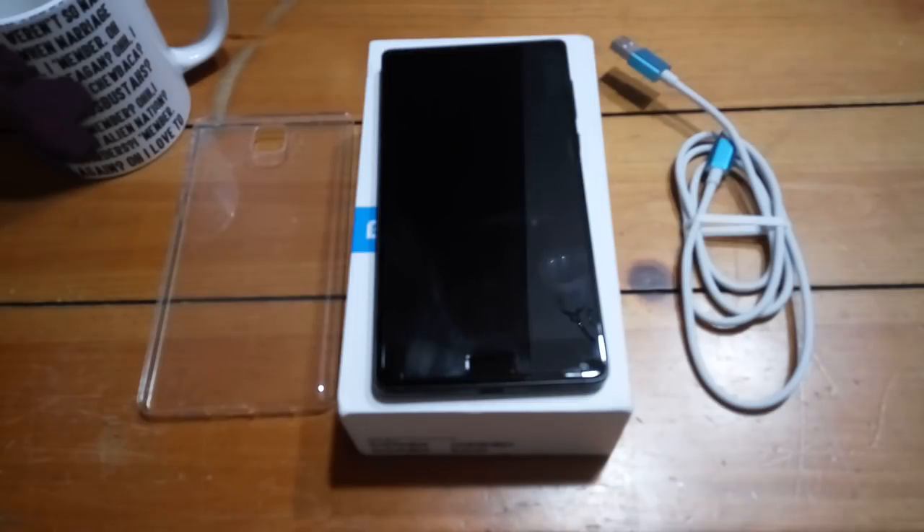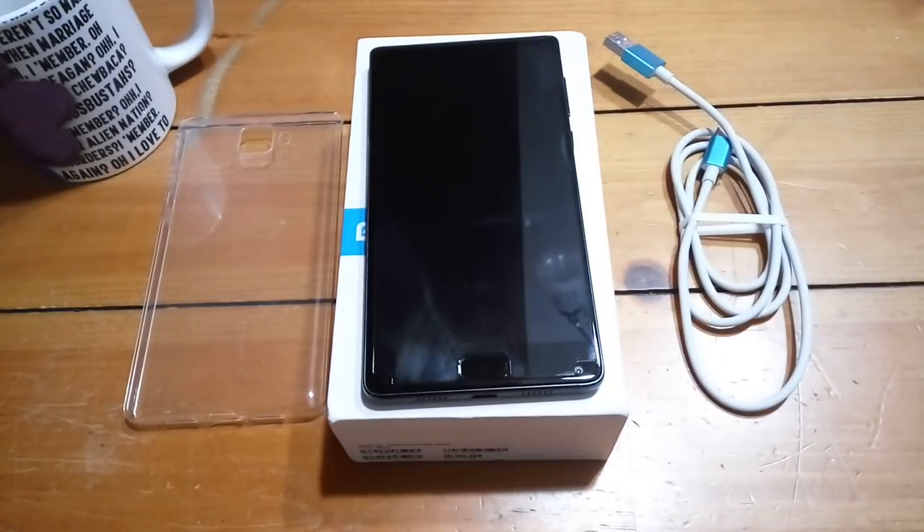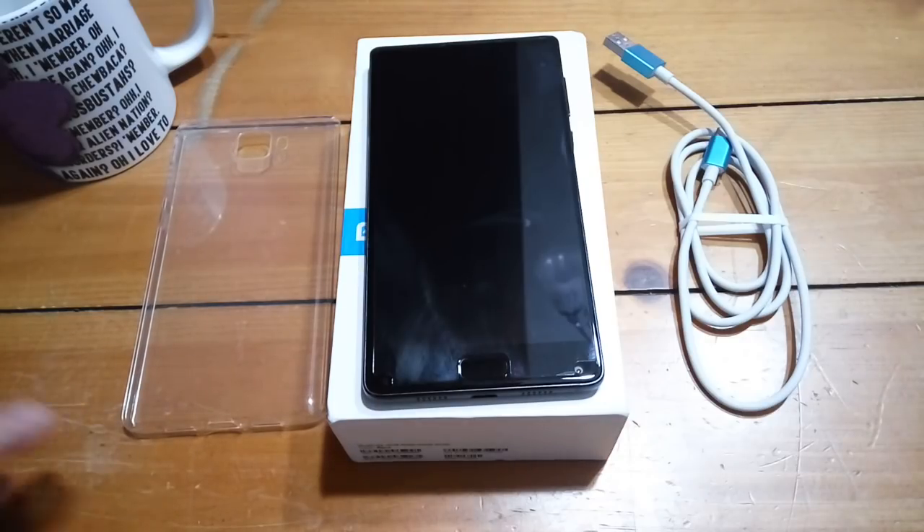Hey guys, it's Gizmo Joe. I'm back with my review of the Elephone S8. I know a bunch of you were asking me to do a review, and I wanted to have a play with it for a few weeks to give me a chance to put it through its paces.